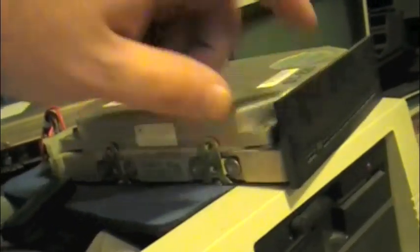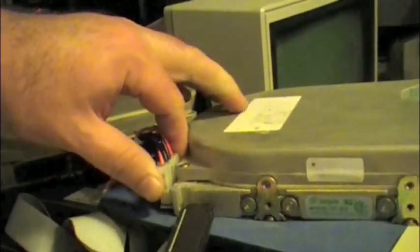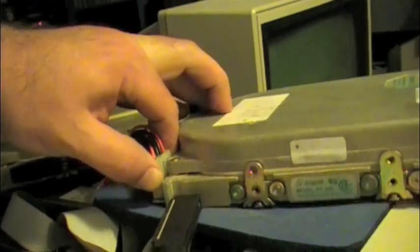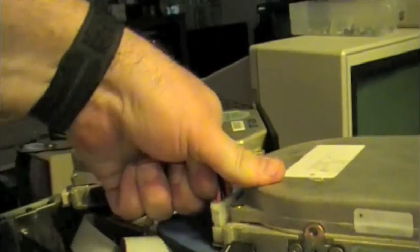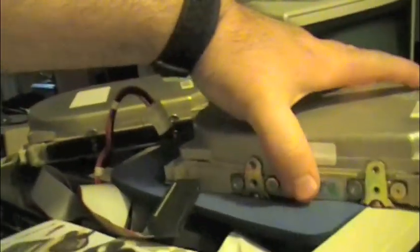It did its initializing seek test, and it did not flash any error codes. That's good. For the most part, the circuitry on the drive is functional. Now let me just gently take that out without ripping the wires out.